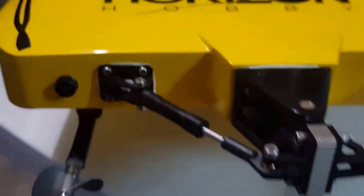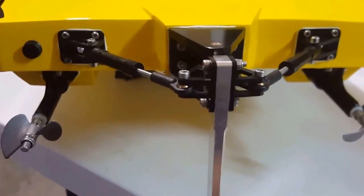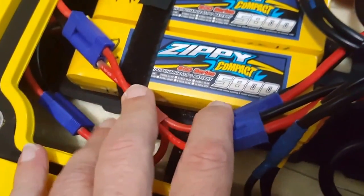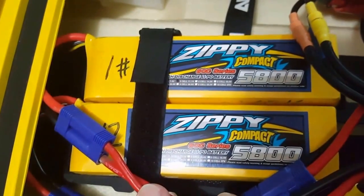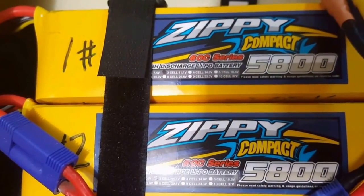Also using stock propellers. And for power, ZB Compact 60C discharge rate.